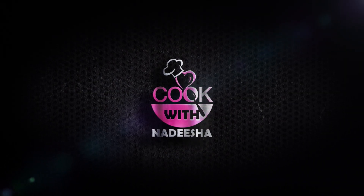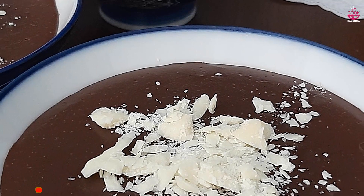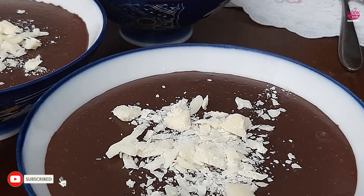Hello, good morning! Now, let's get started with chocolate pudding.